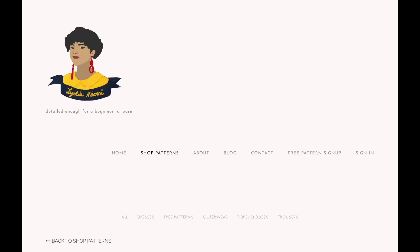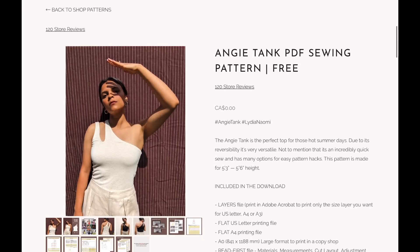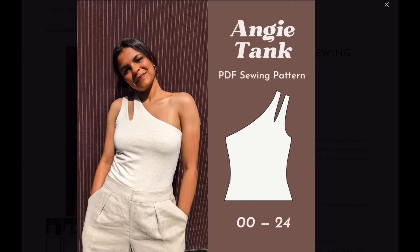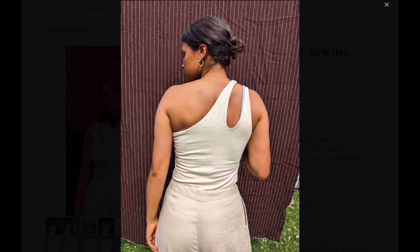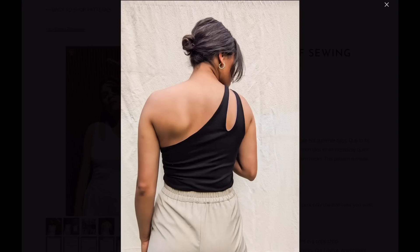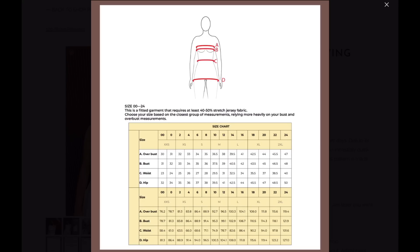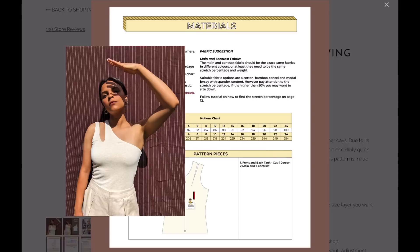Now let's get to the free patterns! Make sure you comment below and let me know which ones you're going to grab right away and add to your summer make list. To start off, we have the Angie Tank from Lydia Naomi — I thought this was absolutely adorable. I love that it's fully lined and has such a wide size range. It can be made in many different fabrics, has a full video tutorial, really excellent instructions, and a great size range.